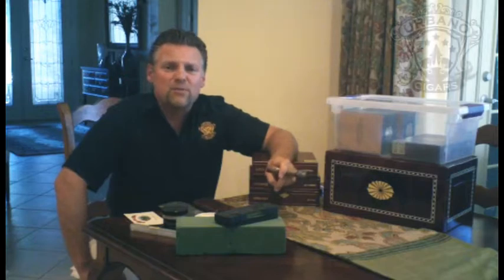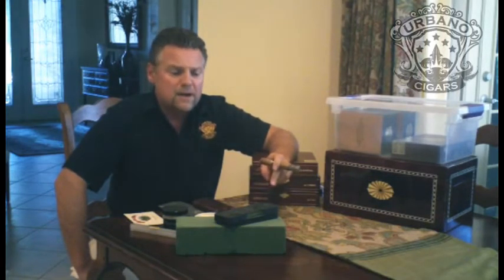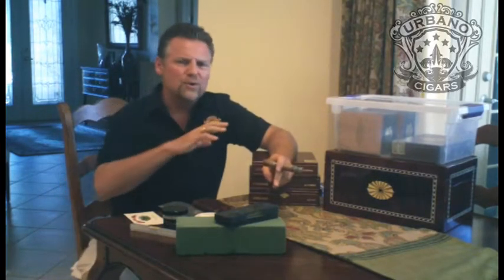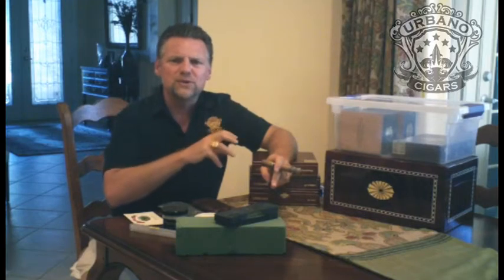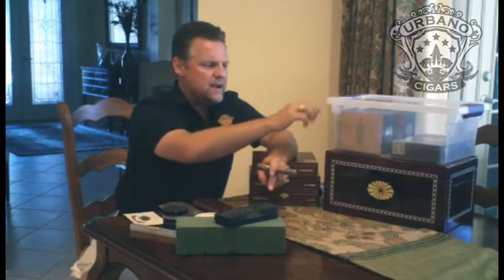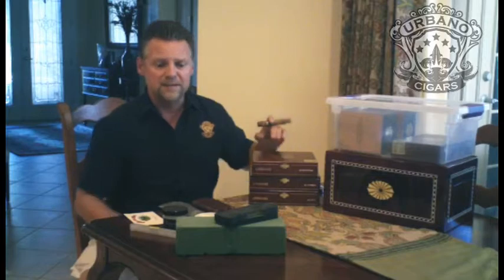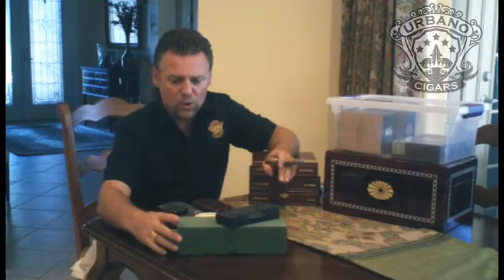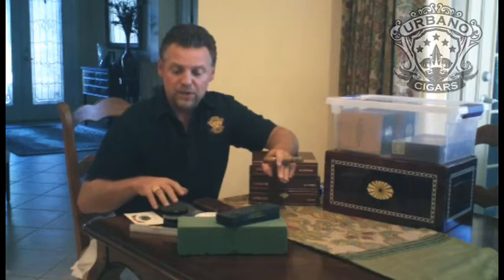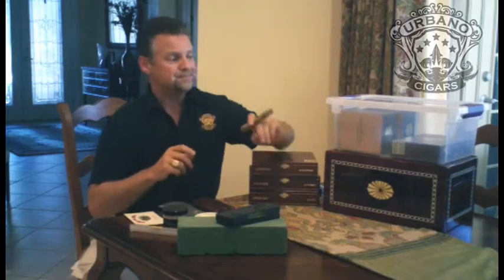Hey cigar smokers, Matt Urbano, Urbano Cigars. Got another 101 going on for you here. I actually wanted to show you how to store your cigars in a humidor. I've got a Tupperware container here, I've got my desktop humidor, then I've got some actual cigar boxes, old technology, new technology, and kind of what not to store your cigars in.